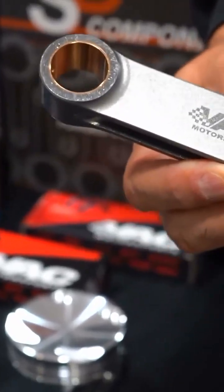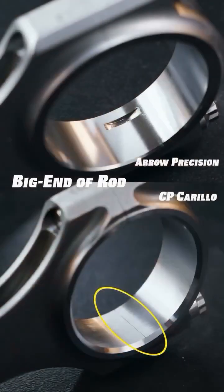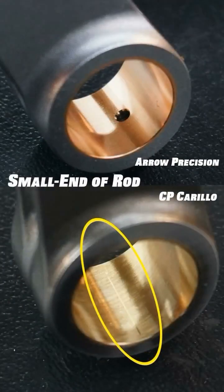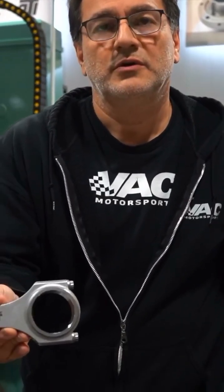Why grinding? In very precision manufacturing, grinding is the most accurate way to size something and it's the best finish that you could ever have. So when you want a nice finish, it's a ground finish. When you look at your crankshafts, your crankshafts are ground finishes. This is ground — this is the best finish you can put in a connecting rod.